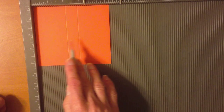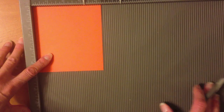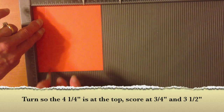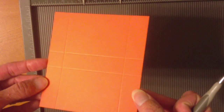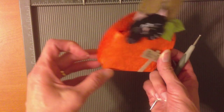You can see that forms the middle part of our box. Now rotate it so that the four and a quarter distance is across the top of your Simply Scored, and score at three quarters of an inch and three and a half inches. There are your scoring marks. We're just going to cut here, here, here, and here, and put our box together with sticky strip.